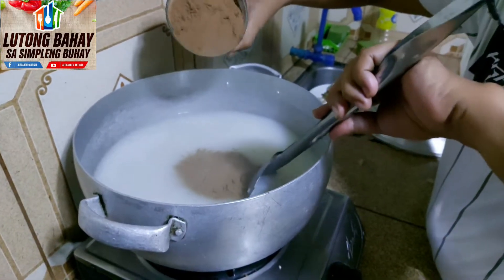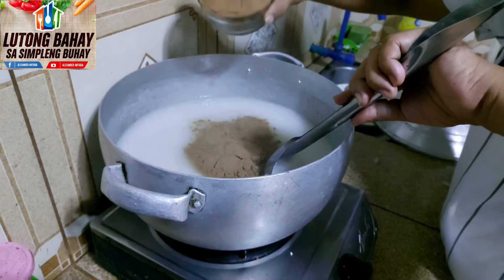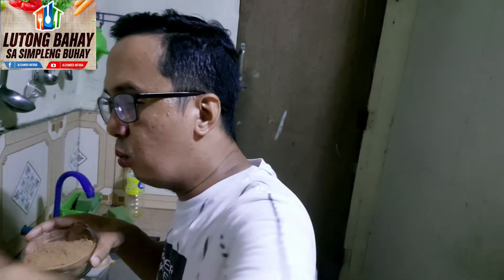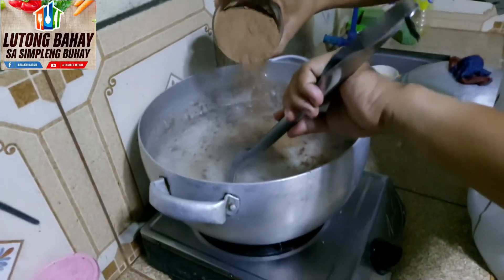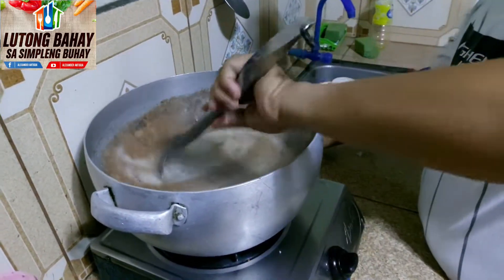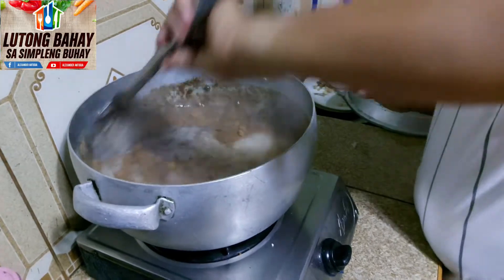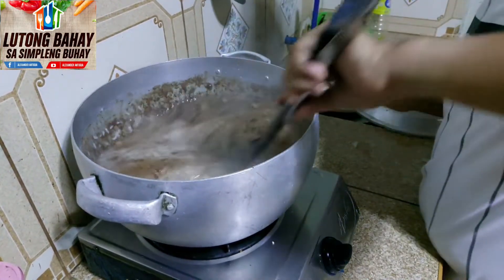Dahan-dahan po natin yung hulog kasi mamumove po siya. Huwag po tayong masyadong maglagay ng kukwa kasi namumove siya rin. Pag nasubuan po natin, mapait po siya. Kaya kantsahin na lang po, nasa inyo po siya kung ilan po ang ilalagay ninyo. Haluhaluin natin hanggang sa matunaw po yung nilagay po nating kukwa.